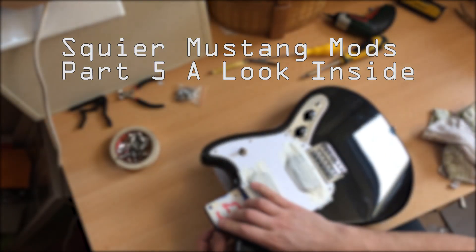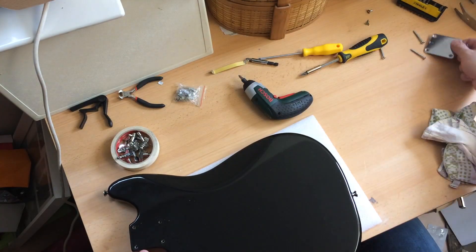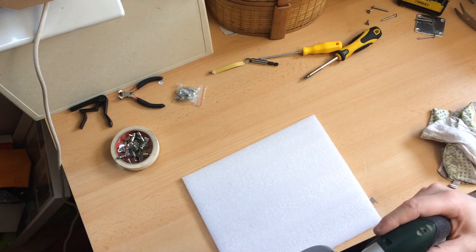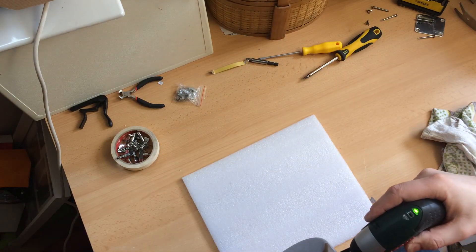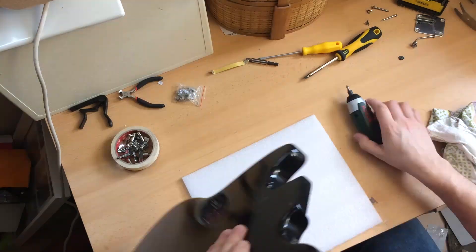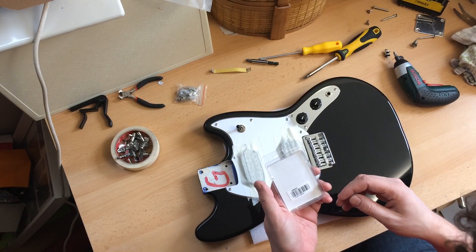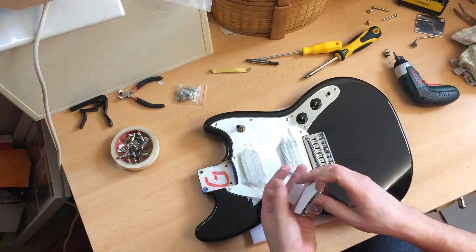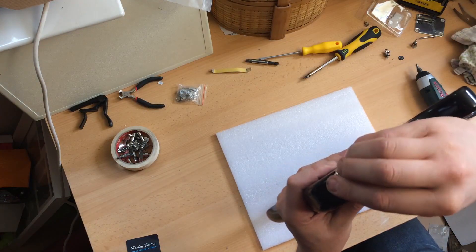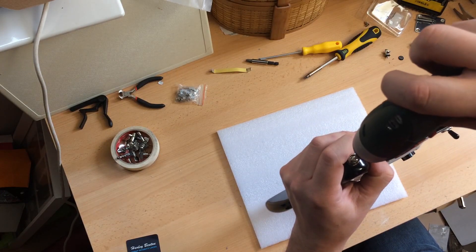Back to the body. Let's pop these screws out of here. The first change I'm going to make, to make me feel like I've done something and achieved something, is to put the strap locks on. These are the Harley Benton Strap Security Locks from Thomann. From experience, the Harley Benton screws are slightly thicker than the screws Squier use, so they should grab that hole nicely.